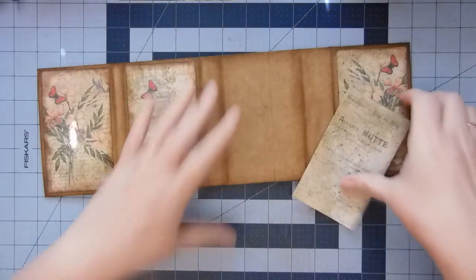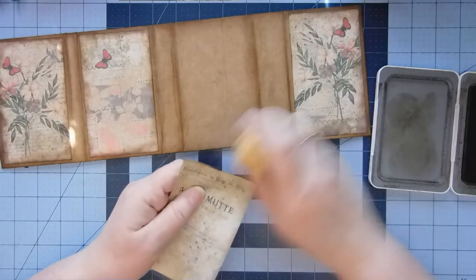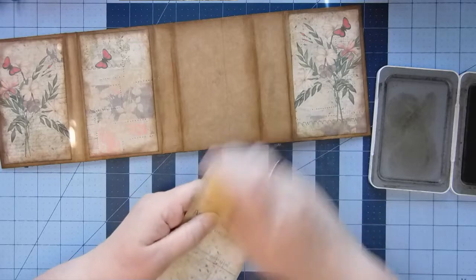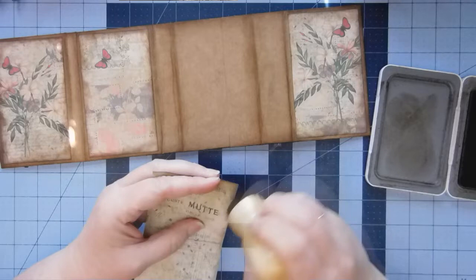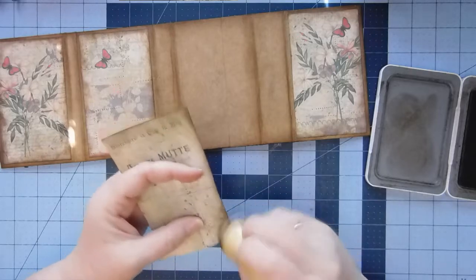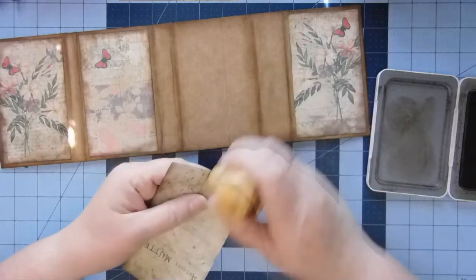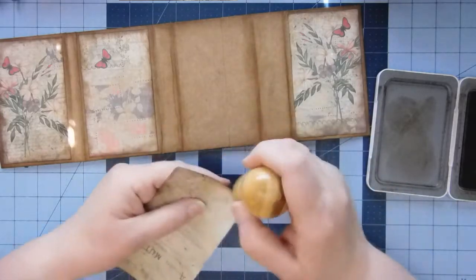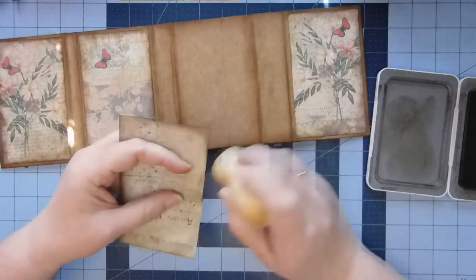These digital kits are the way to go for me anyway. I really enjoy being able to print what I need — and there are so many talented artists on Etsy that I want to support them if I can. Not to say that I won't buy scrapbook kits at Hobby Lobby, because you all know I do if I see it and it's half price. But I like to support our Etsy creators as well.